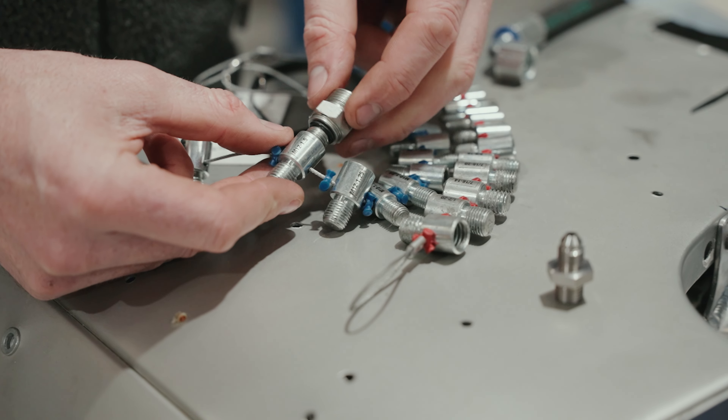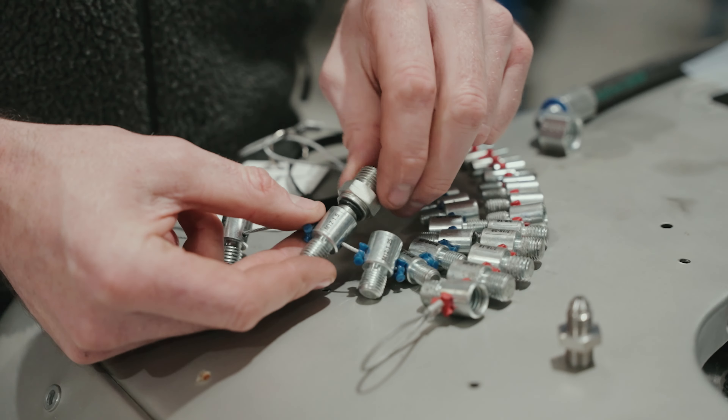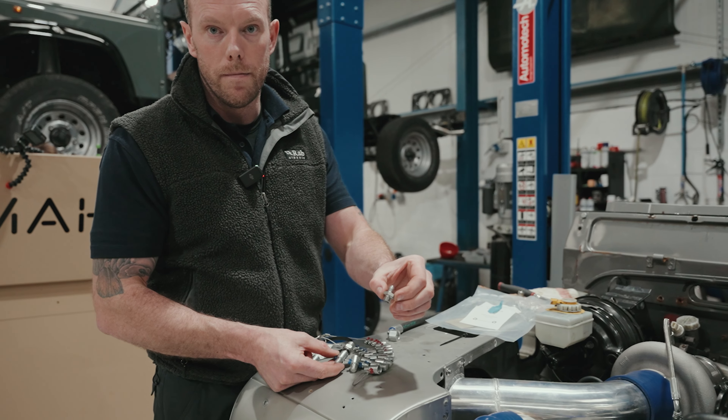Pop that in there — problem solved. Now I know I need to order an M12 by 1.5 o-ring fitting with an AN3 tail on it. Job done.